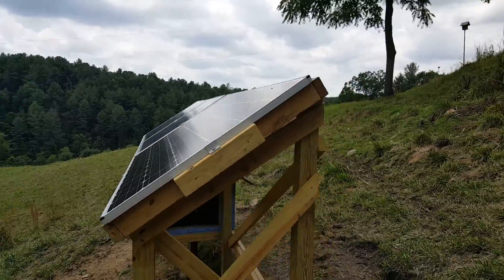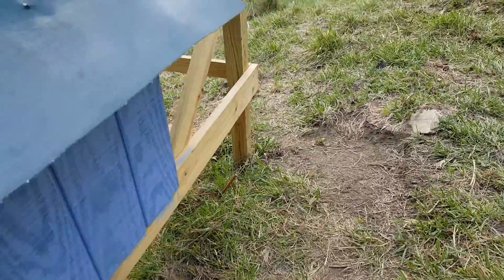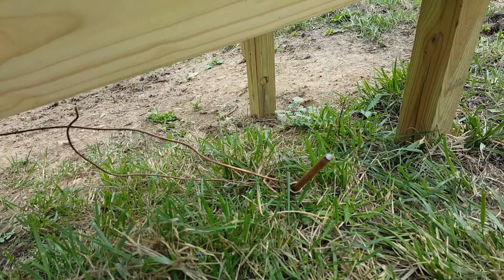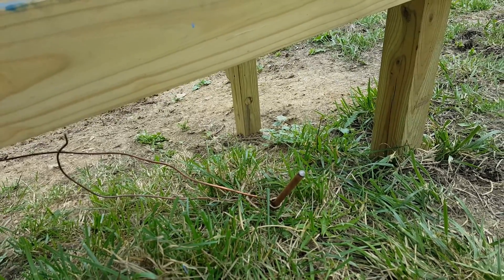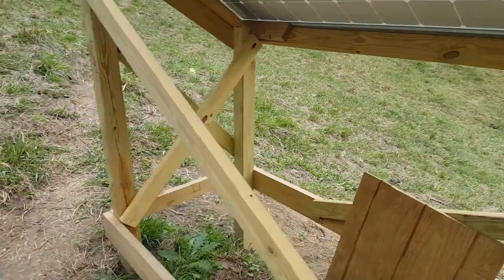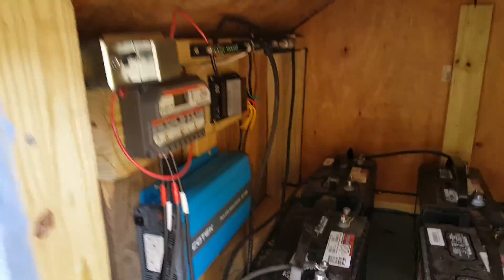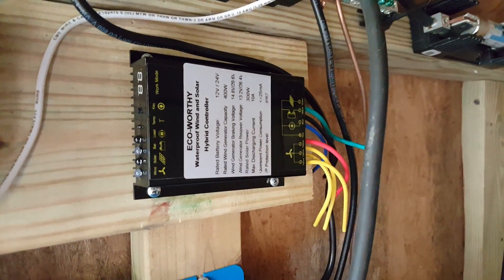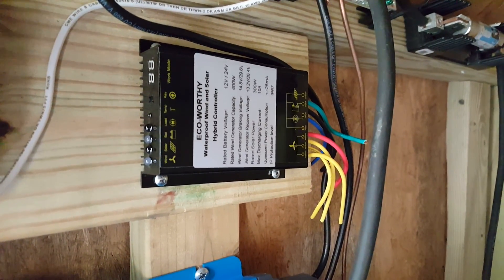You definitely want to ground everything. There's an eight-foot grounding rod with the ground wire going to it. This is phase one — for phase two I've got a wind turbine I'll be hooking up when I get the chance. The wind turbine will hook into its own charge controller right there and feed into the battery bank. It's rated at a maximum of 400 watts.